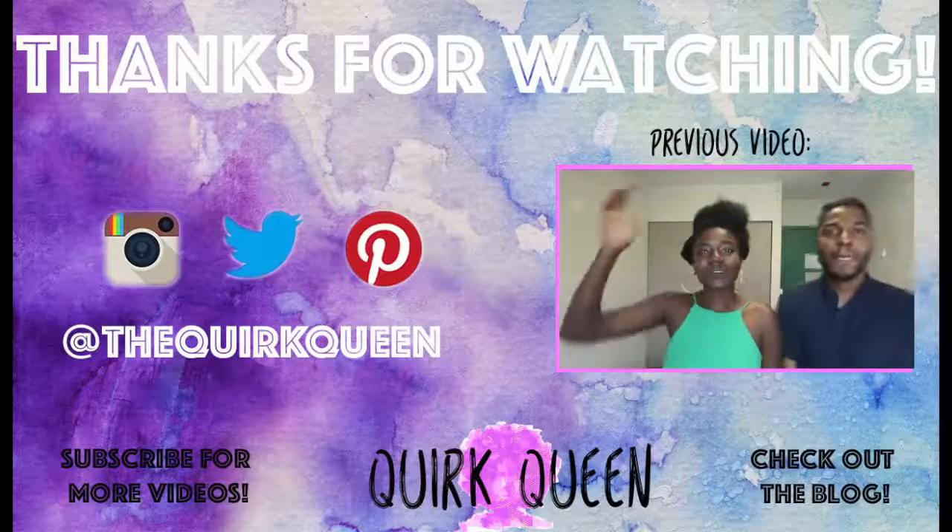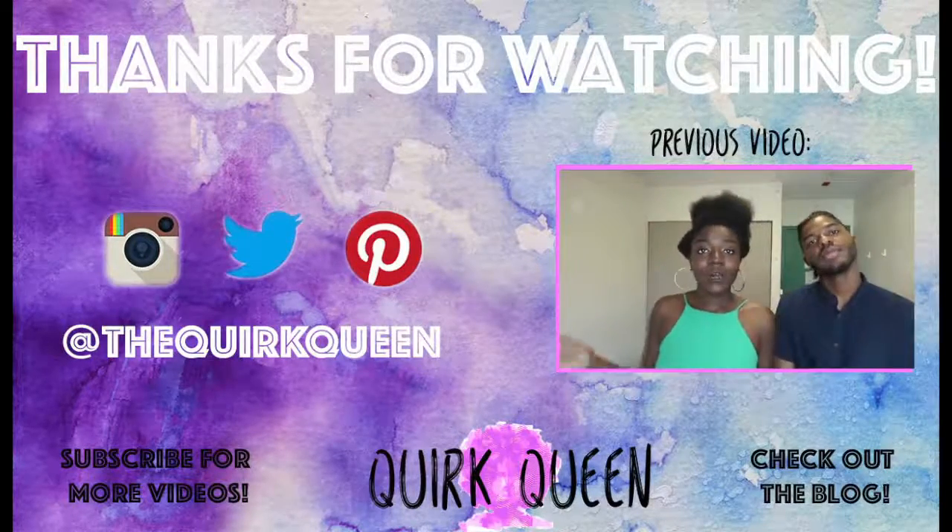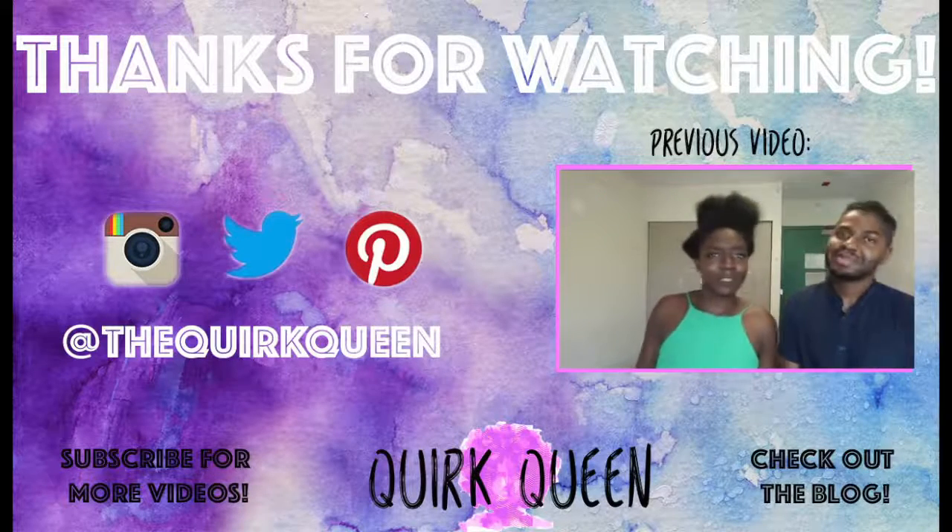Nice and clean! Alright y'all, thanks for watching — make sure to like, comment, and subscribe. Love y'all! We started this thing called the Three Minute Natural Hair Challenge, coming to YouTube near you.